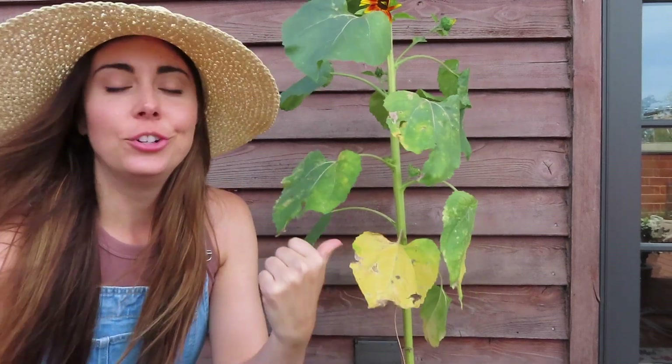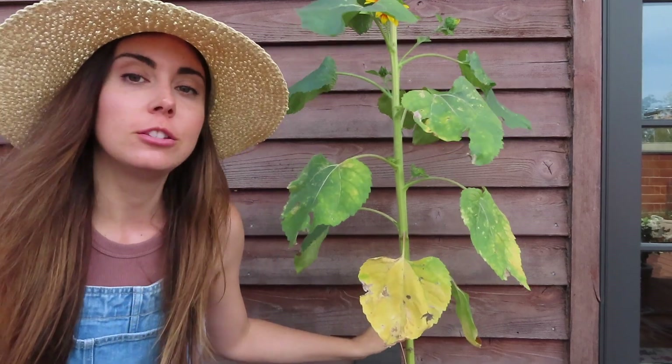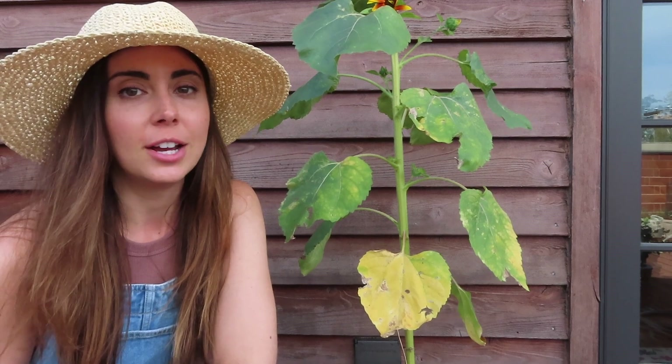Hey everyone. So what I'm going to be doing today is cutting down a few of my sunflowers and I'm going to save and dry the stalks so that I can use them in the garden next year as supports — to build some trellises or maybe taller supports for my dahlias.